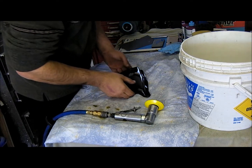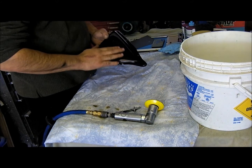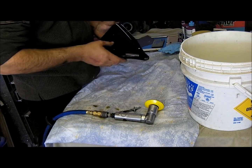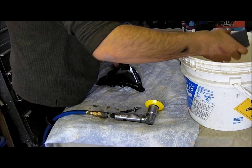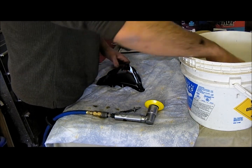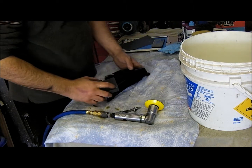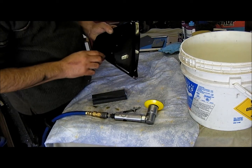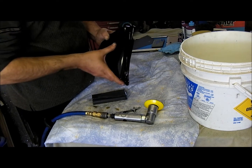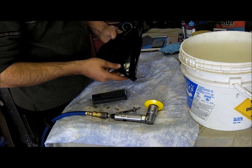I just finished painting the bike a while ago. Now I'm doing some color sanding — as you can see, there's a little bit of an orange peel.